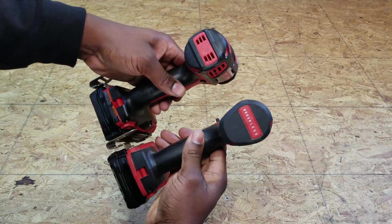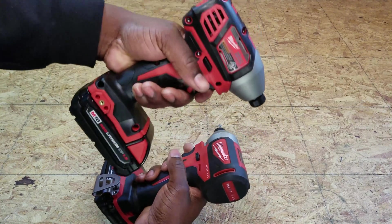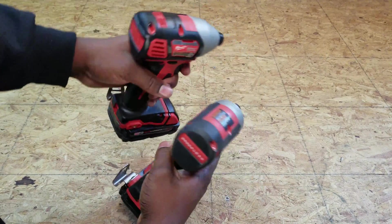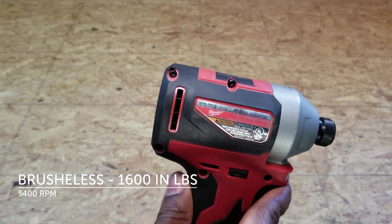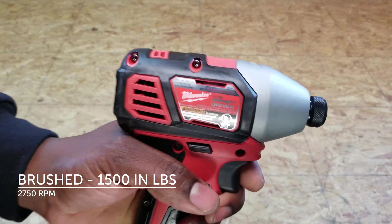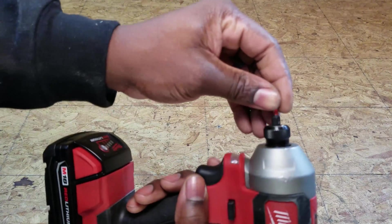Here's a comparison of the sound of the motors. I noticed that the brushed impact had a slight kick whenever I released the trigger — it was not as smooth as the brushless. The brushless impact is rated for 1600 inch-pounds of torque, which is approximately 133 foot-pounds of torque. The brushed impact is rated for 1500 inch-pounds of torque, which is approximately 125 foot-pounds of torque.